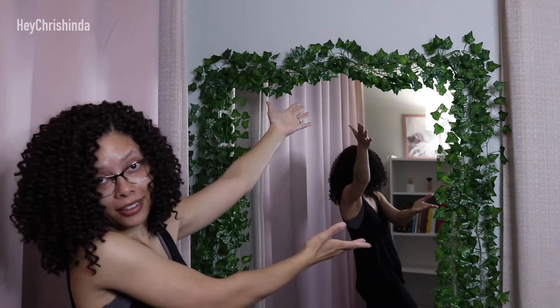Hey y'all, Krishenda here. In this video, I'm going to be showing you how I took my plain frameless mirror and decorated it with these faux vines. So if you want to see how I did that, keep on watching.